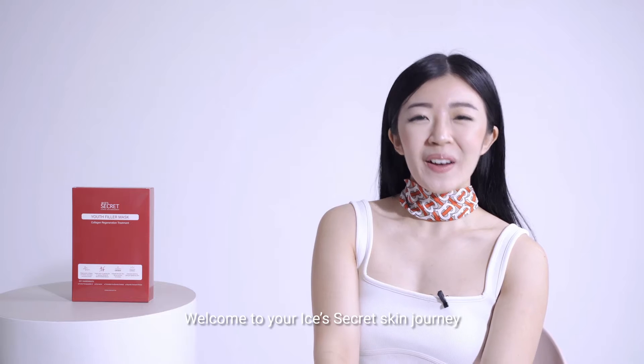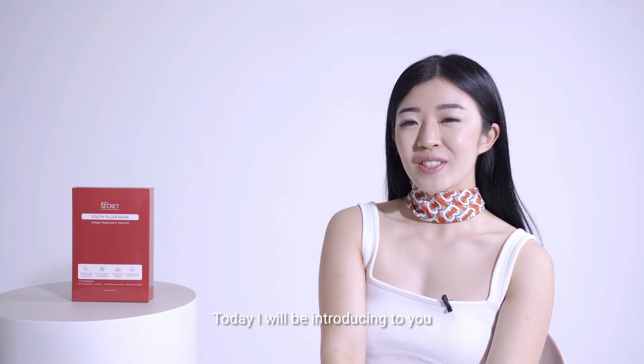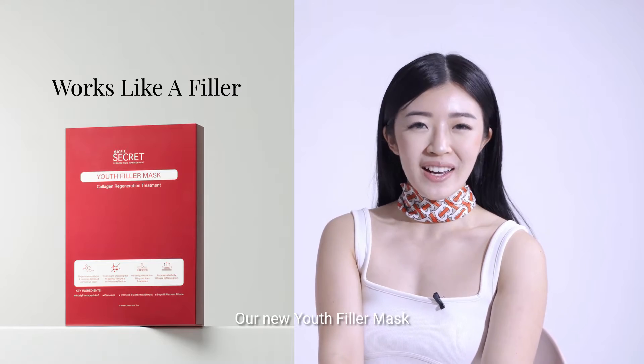Hello IsisSecret fam! Welcome to your IsisSecret skin journey. Today I'll be introducing to you our new uFiller mask.